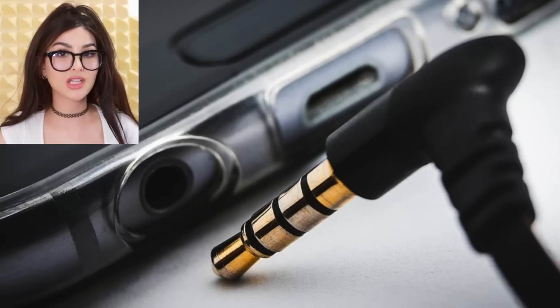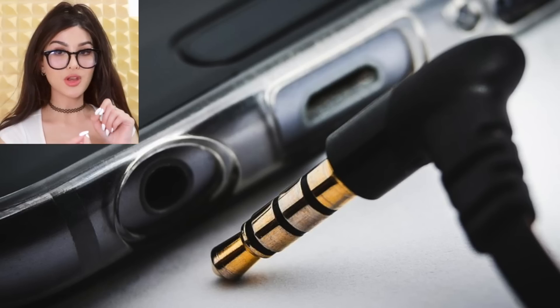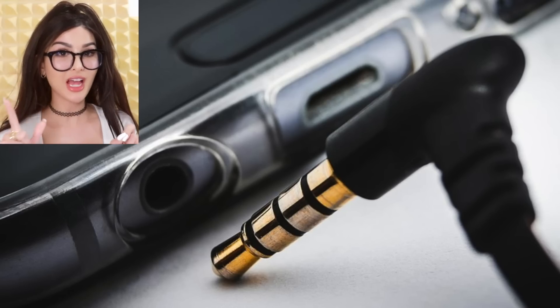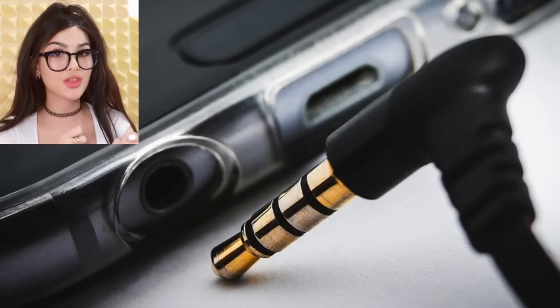Everybody has noticed the stripes on the aux cord or on your headphone jack — what are they for? They're obviously not just for decoration. When you only plug in one line, you're getting left side audio. The next one is the right side audio. And when you plug the whole thing in, you get both.